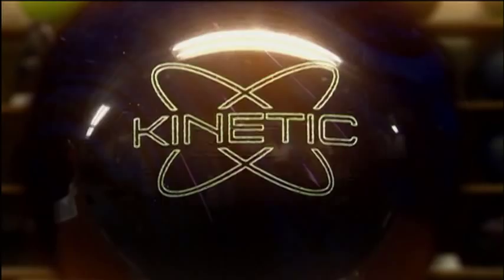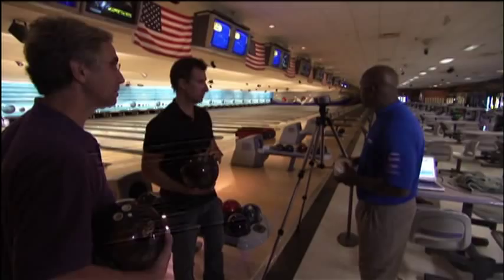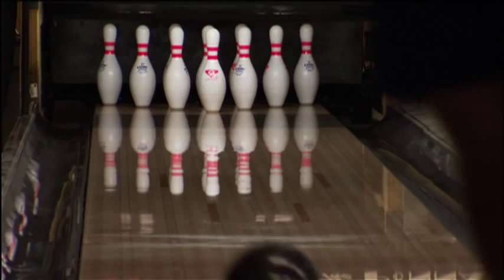Every model of every Ebonite ball goes down these lanes to answer the critical question: will this ball do what it's designed to do? They use telemetry — a tracking system that uses video to record the ball going down the lane, then analyzes it against the expectations of that particular ball. It collects information as to where the ball is on the lane and shows the ball path, allowing them to see exactly how the core relates to the coverage, the ball, and the lane condition.